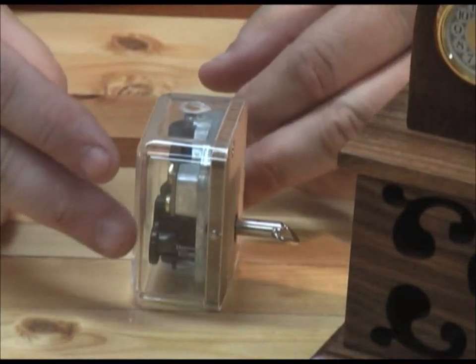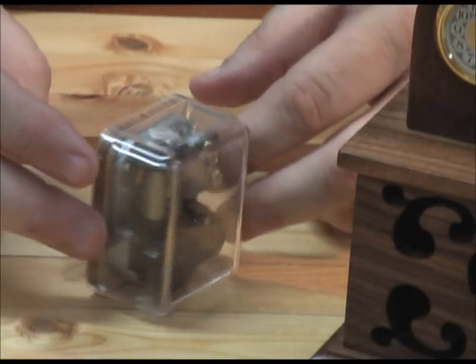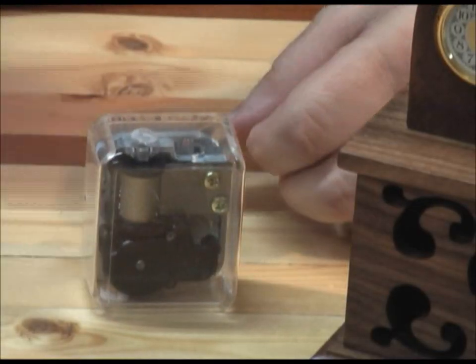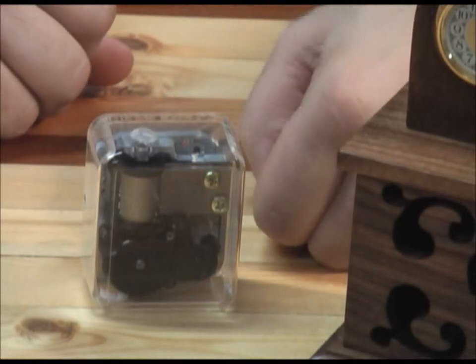Here's the little music movement that I purchased online. I'll give you the link to it in the pattern and on the blog. As it came, it wasn't quite ready for use in this music clock that I built.